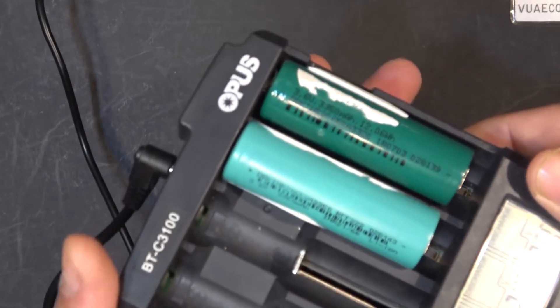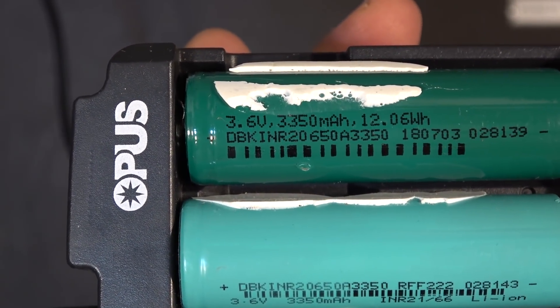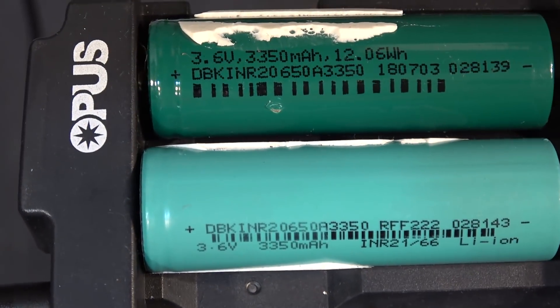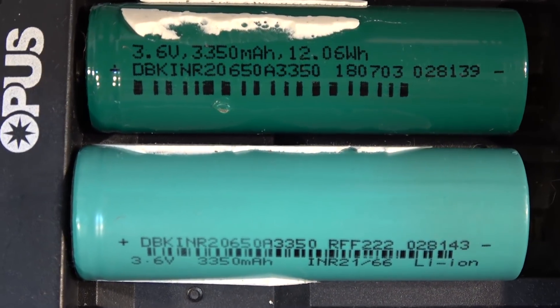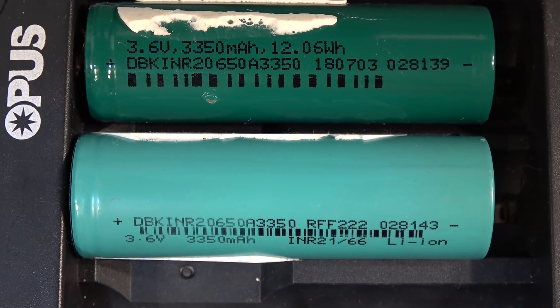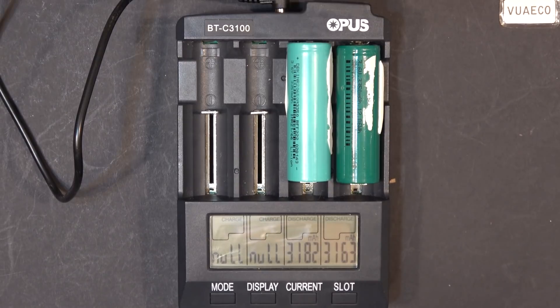Let's take a closer look at the model number. We got DBK INR 20650 A3350 on the top cell; the bottom cell is the same. The writing is a little bit different, but the part numbers are identical. I'm not sure if these are made by the same factory. The wrapping has different colors too. Before the test, my expectations were really low — I didn't expect much — but we got very close to the rated capacity of these cells. Considering these are no-brand, probably made in somebody's garage in China, it's pretty impressive.